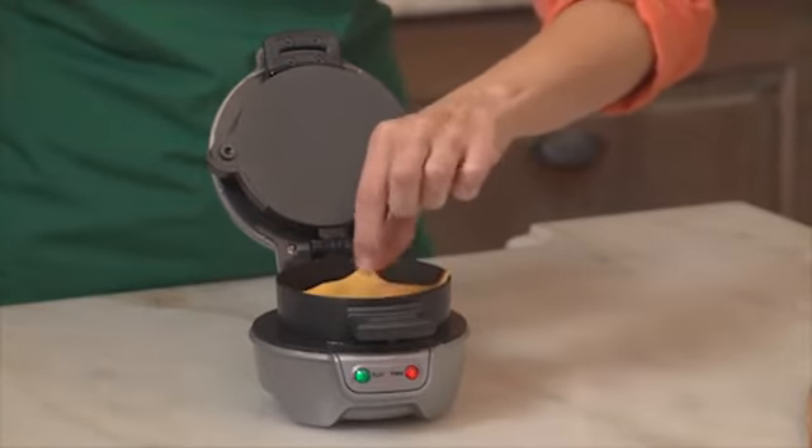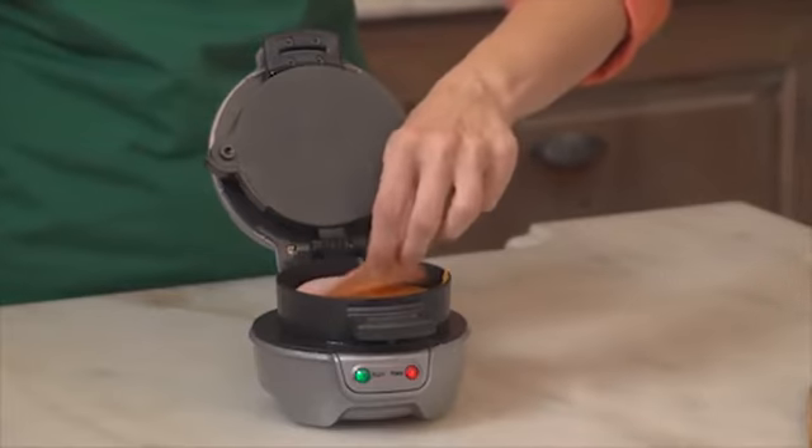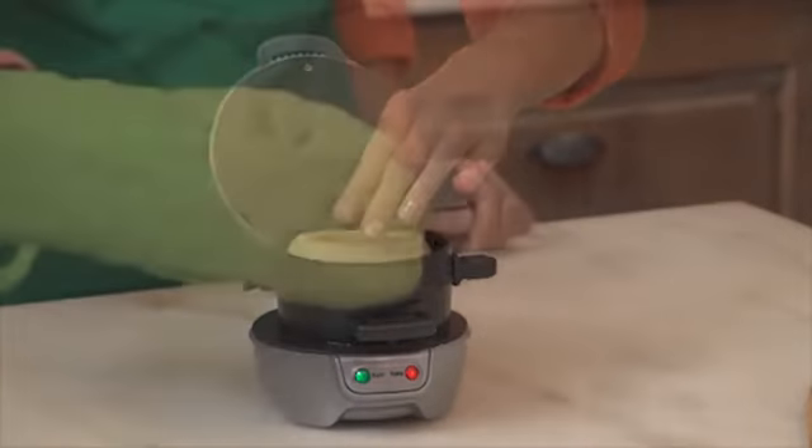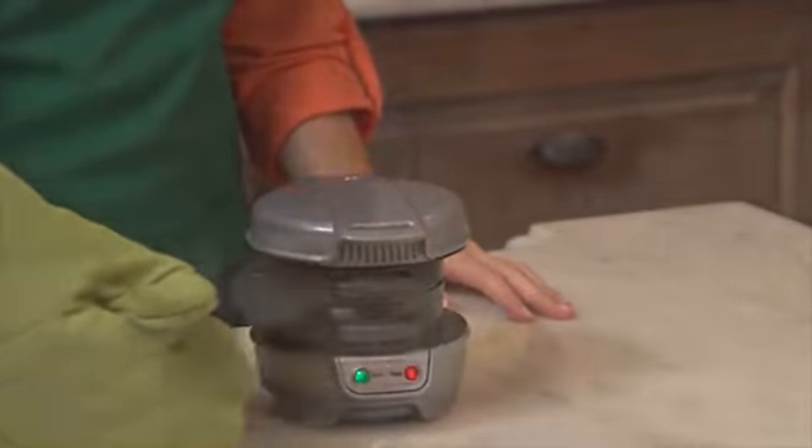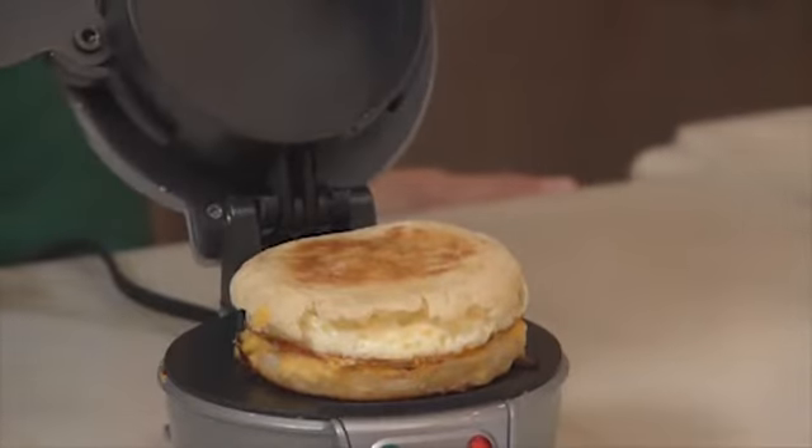Then layer on your favorite toppings — cheese, precooked meat, veggies. Add an egg, top, and close. In just five minutes, slide the egg cooking plate out, and you have a hot, toasty, perfectly assembled breakfast sandwich.